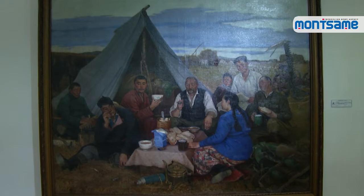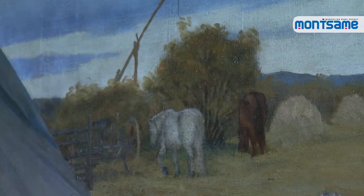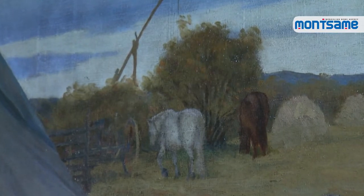This time, we are presenting the masterpiece After Work by Odon. Artist Odon created After Work based on his summer life.